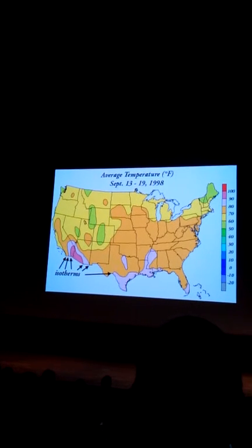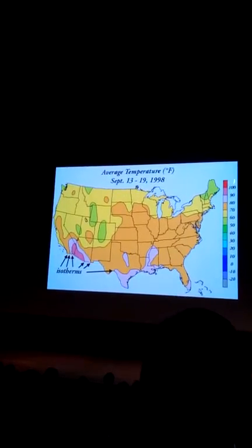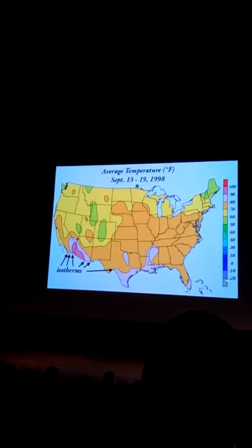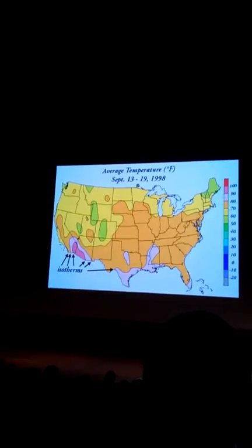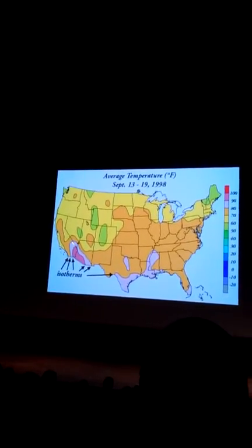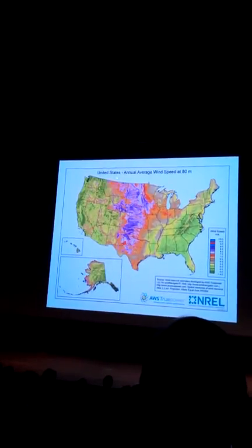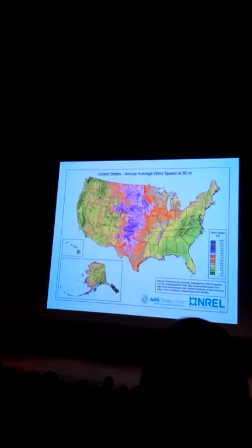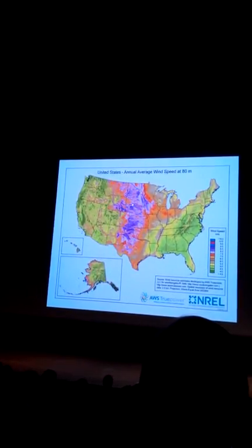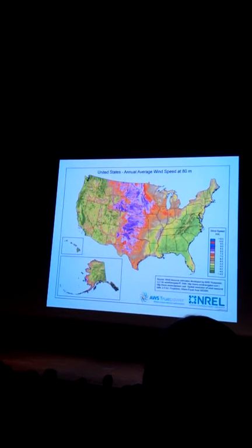Here's one you've probably seen before: the average temperature from September 13th to 19th in 1998. Red is really hot and green is cold — not quite sure why green is cold. You can visualize data this way; this particular color palette is not the world's best. But you can see it was pretty warm over the deserts. Here's another: the average wind speed — a much better palette going from green to blue, where blue and purple indicate high wind speeds.